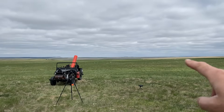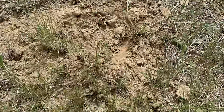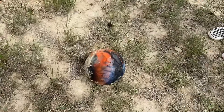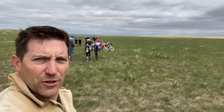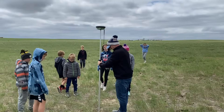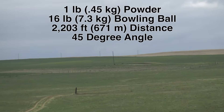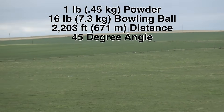It hit right on this side of that ball knob right there — it's got paint on it. Found the ball! Look at this crew, that's the finding crew. And if you look way over there, somewhere over there — that's where we were shooting from. That's pretty awesome that the ball has been found. First shot went 2,203 feet, and that was with one pound of powder and a 16-pound, two-ounce-ish bowling ball.